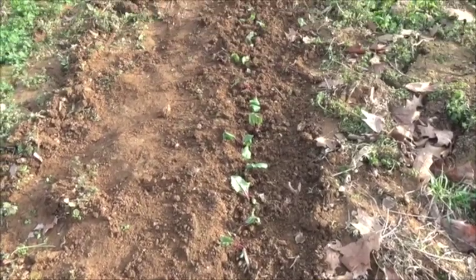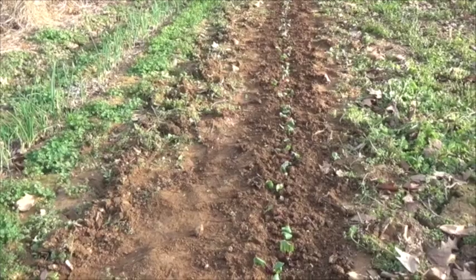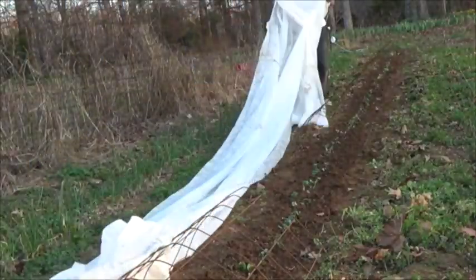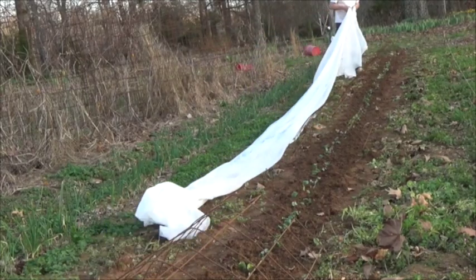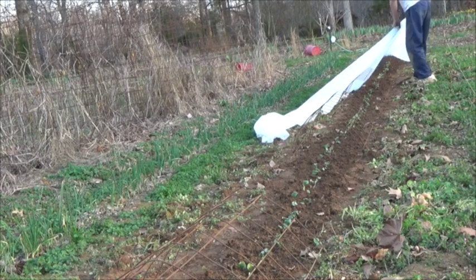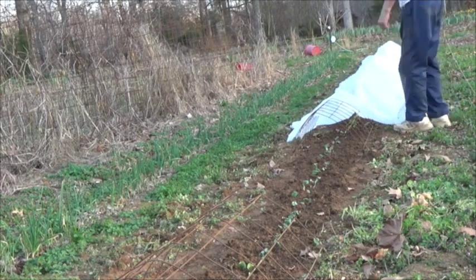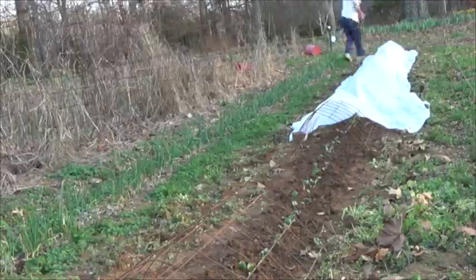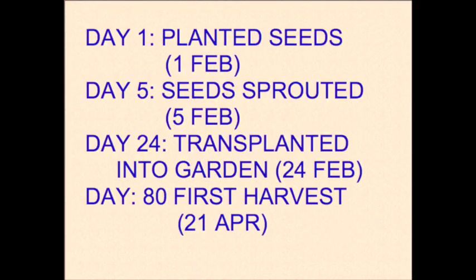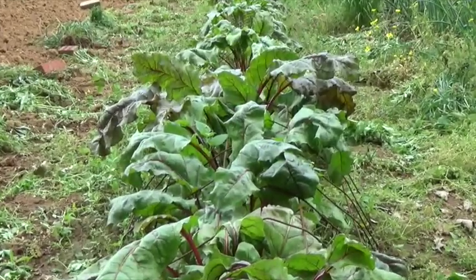And so here I am, the whole row is planted and I'm done with the transplanting. To protect these small seedlings from the deer and the rabbits and the groundhogs and maybe even some cold weather, I'm going to cover them with an Agribond row cover.